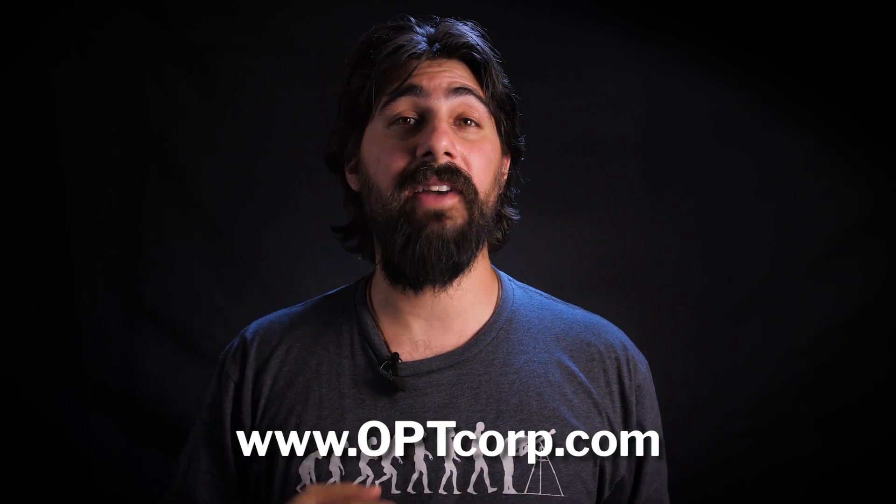Make sure you subscribe to our channel, hit the thumbs up button, and if you have any questions, please don't hesitate to reach out to us here at OPT. We'd be glad to help. Clear skies.